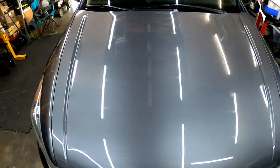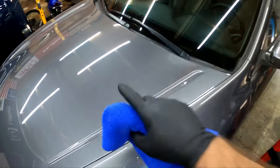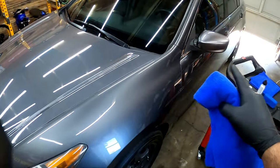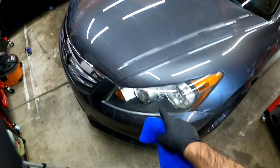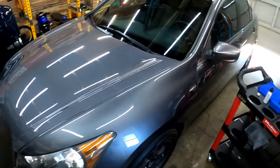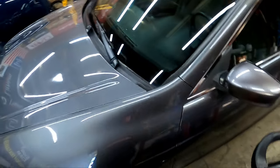That was extremely easy guys. As you guys can see, this can be applied on all hard surfaces — paint, glass, plastic. I'm not going to do the rims, the rims are already protected. I did polish the headlights, I'm going to put it on the headlights, the chrome grill up here, the glass — I'm going to put it on everything on the outside that I can. So Smurf's going to get to work and finish coating this thing.